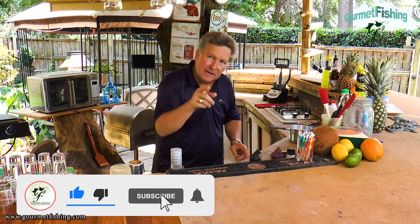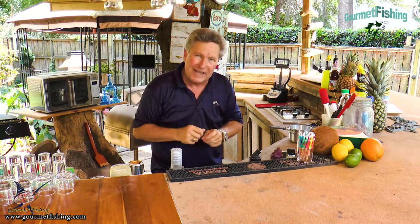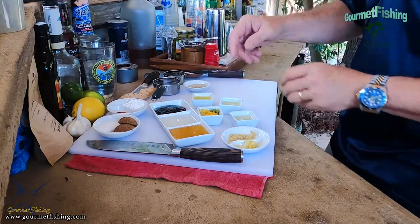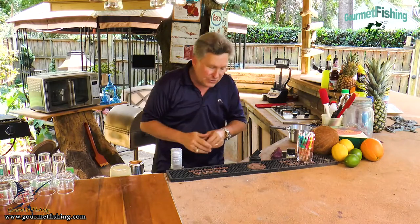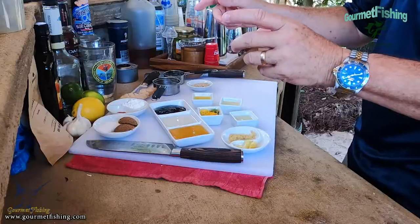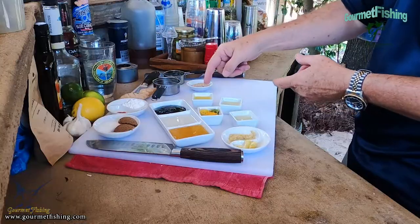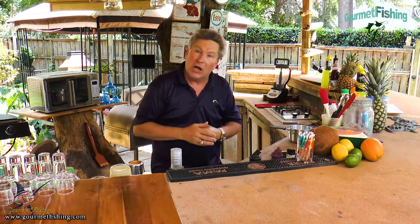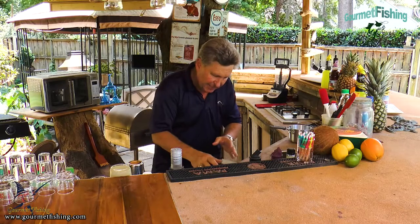The ginger has a nice little bite to it, so you may not want to use the cayenne, but I like a little heat on my dishes. We've got two tablespoons of honey, two tablespoons of cane vinegar — you can also use rice wine vinegar. We've got two tablespoons of hoisin sauce, a teaspoon each of lemon, lime, and orange zest, a tablespoon of orange juice, a tablespoon each of lemon and lime juice, and a tablespoon of sesame seeds to finish.